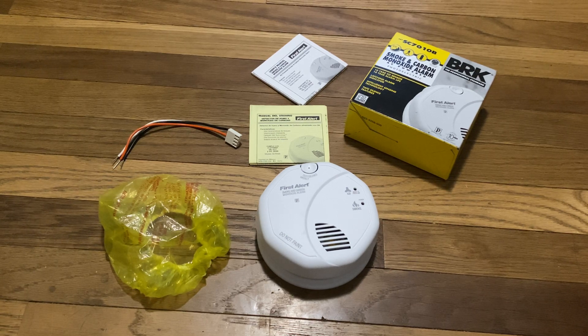This base also has optional theft prevention locks, which you can put on both the battery drawer and on the bracket itself, if you're worried about this alarm being tampered with.